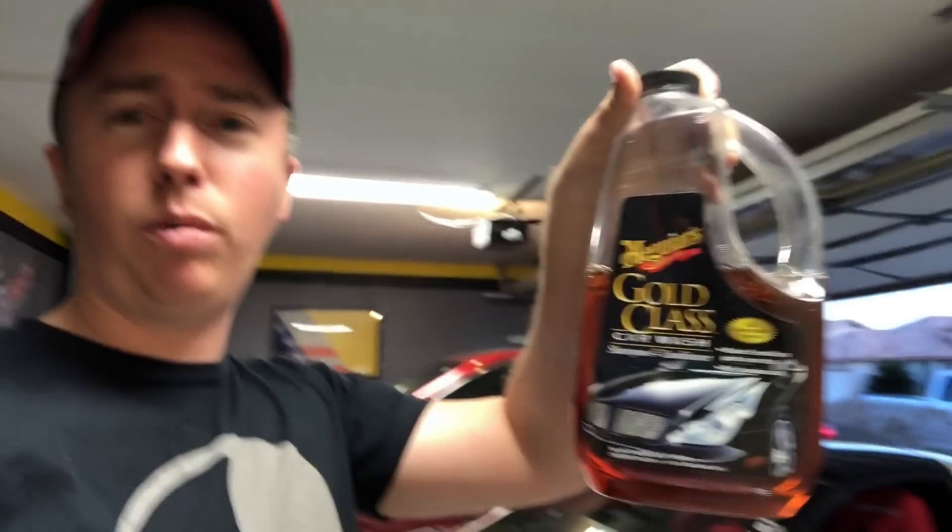Now that the tires are all at the proper pressures, it's time to wash the car. As far as products, I use Meguiar's Gold Classic — it seems to do the job pretty well. I do use a lambskin mitt, which is nice and soft and shouldn't leave any scratches. But if you use towels or something, make sure you're using something really soft like microfiber. Anytime you're touching the car you take a chance of scratching it, so you want to use something as soft as possible.